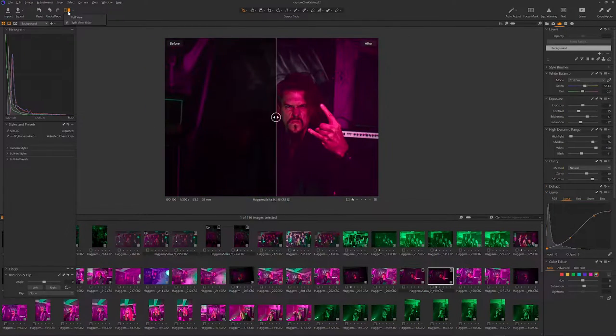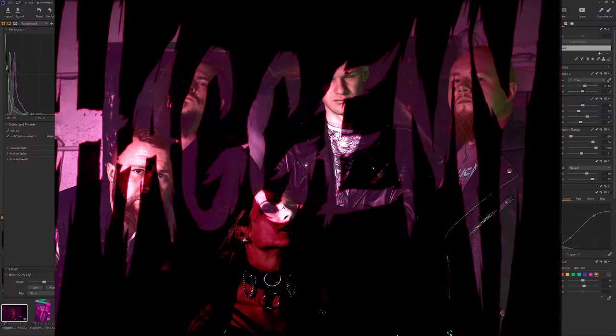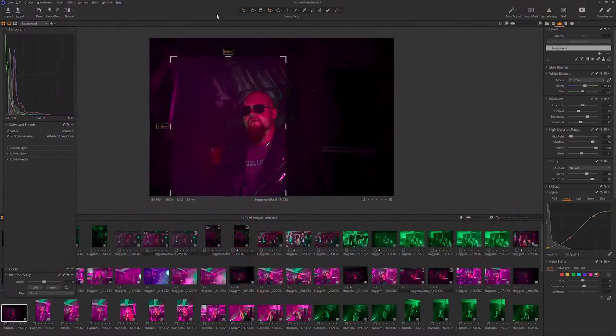Ever wondered how to photograph your favorite band and when to start? I will tell you how I did it with two cheap speedlights, some color gels, and what to look out for. Let's get rocking.